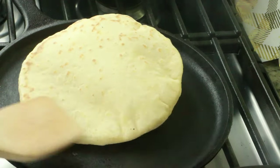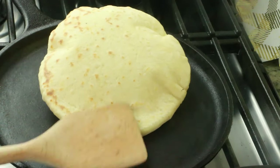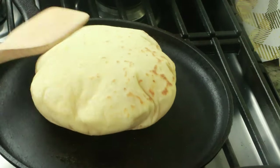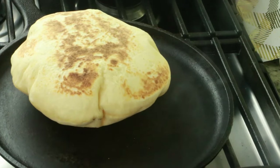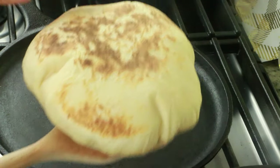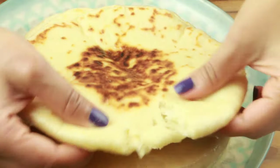Hey guys! Welcome to Cook with Nancy. Today I'm going to show you how to make this easy and delicious fluffy pillowy naan or flatbread recipe that is made with suji or semolina. If you're new to my channel, welcome. If you haven't subscribed, go ahead and hit the subscribe button right now so you don't miss upcoming videos.